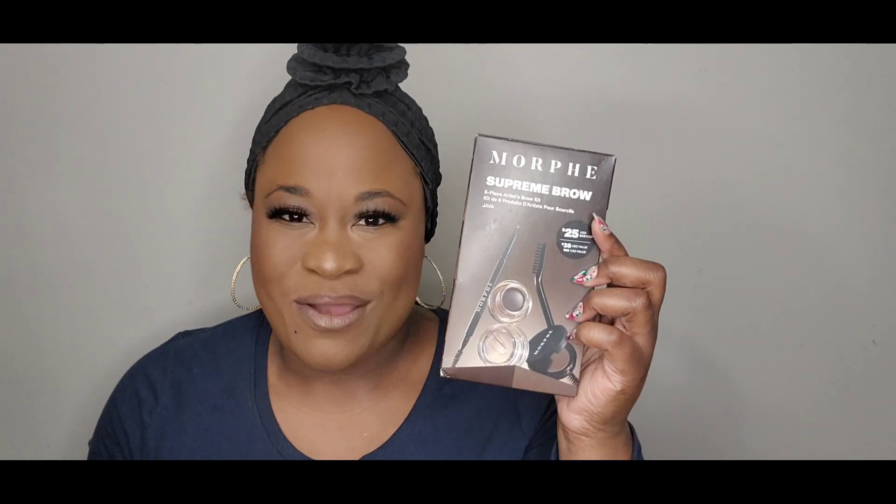Hey ladies, welcome to the channel. In today's video, I want to share with you this product right here that I bought from my local Ulta. It is the Morphe Supreme Brow — a five-piece artist brow kit in the color Java.